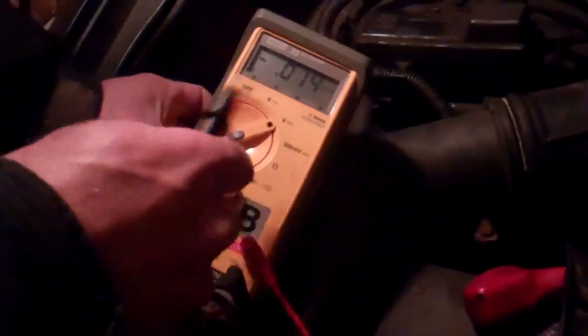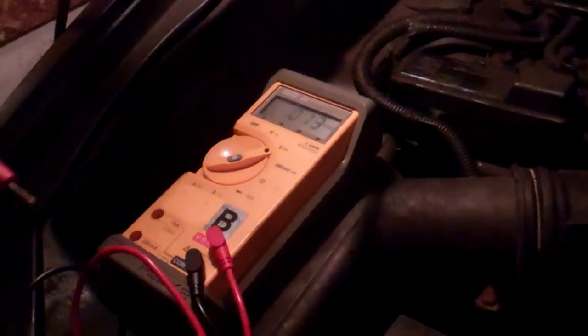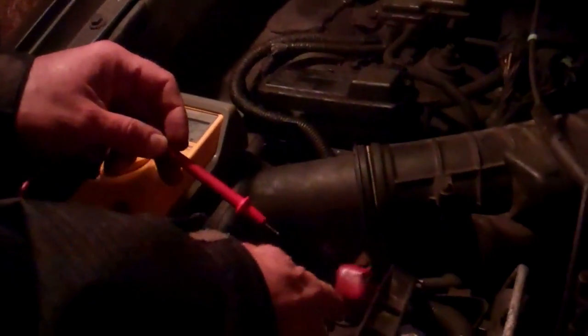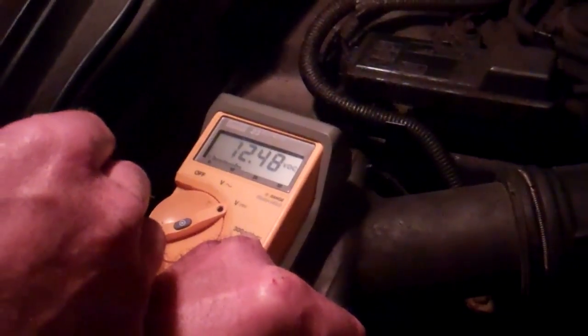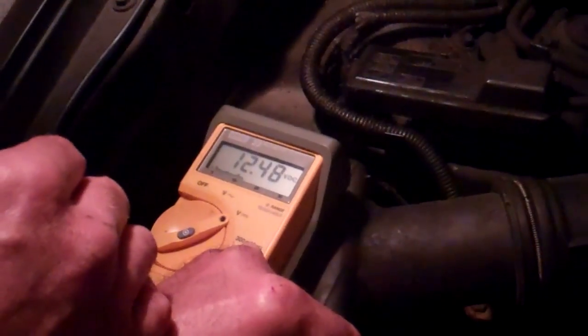Meter is set on DC volts. Take your black lead and put it on the negative terminal post of the battery. Be careful what you're touching — this is only 12 volts, but if anything is running, get in the habit of not touching anything other than the meter. And don't be working with any of this in the rain or when wet. We can see the meter is reading 12.48 — basically 12 and a half volts DC. That's what you want in a typical vehicle battery. A well-charged battery is going to be roughly 12 to over 13 volts.